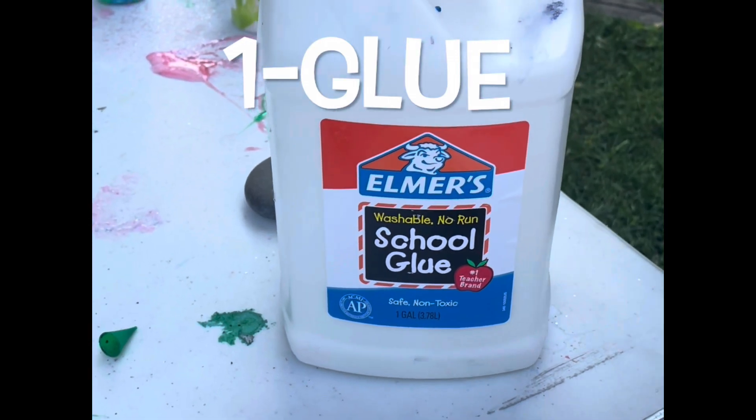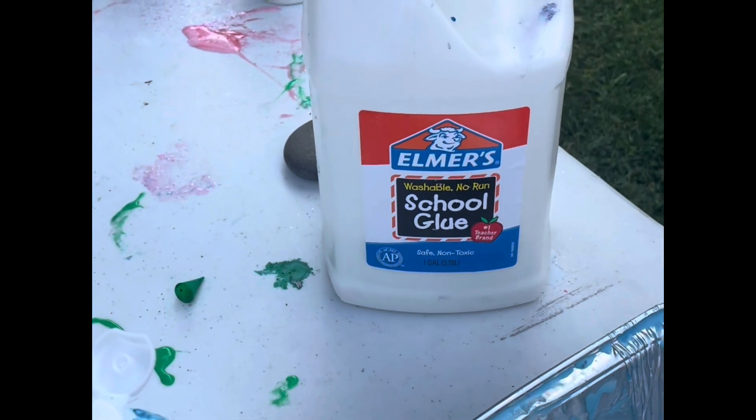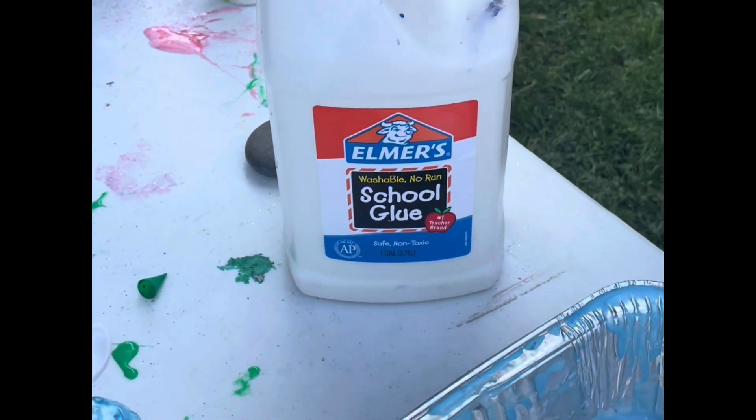Glue is our first ingredient. We buy Elmer's glue by the gallon so the kids can do multiple colors of slime. Okay, we're off and running.